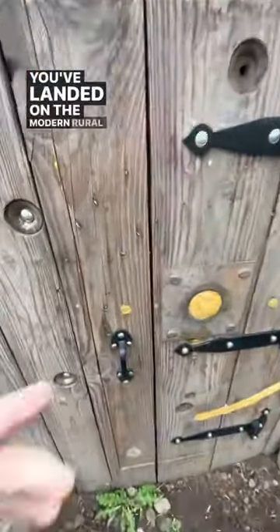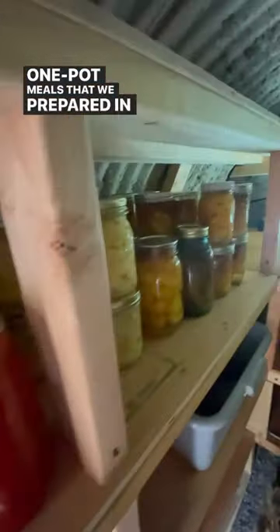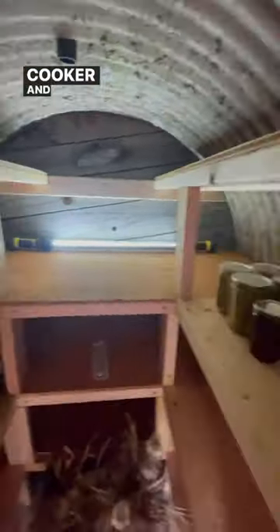You've landed on the Modern Rural Civilian channel. On today's episode we'll be discussing pressure-canned one-pot meals that we prepared in our All-American pressure cooker and stored in the root cellar, to be pulled out in midwinter and have an easy, healthy one-pot meal.